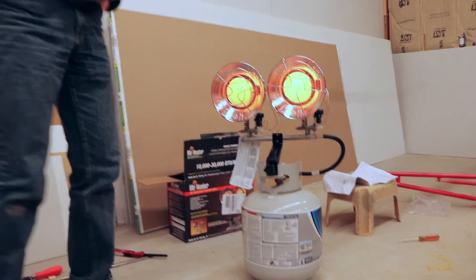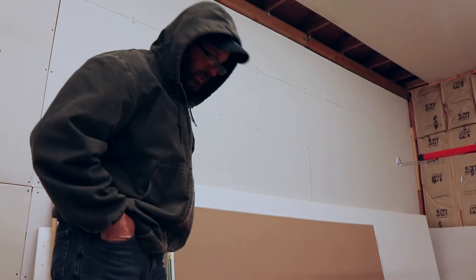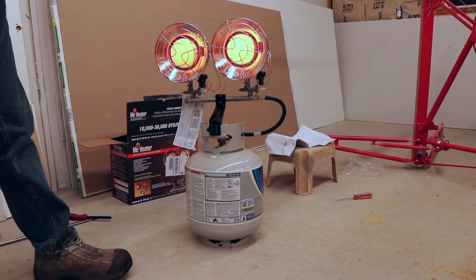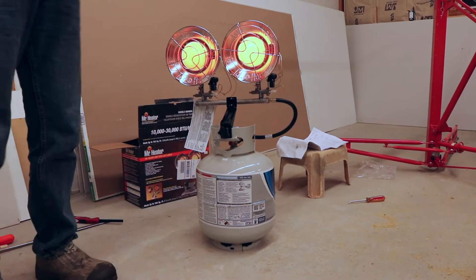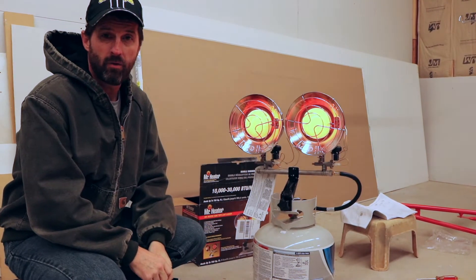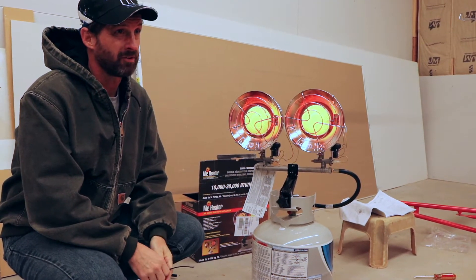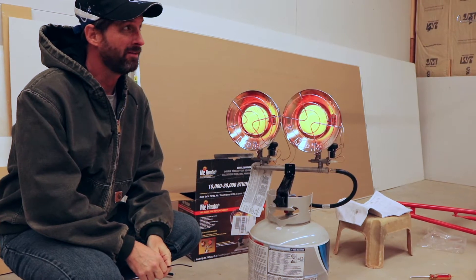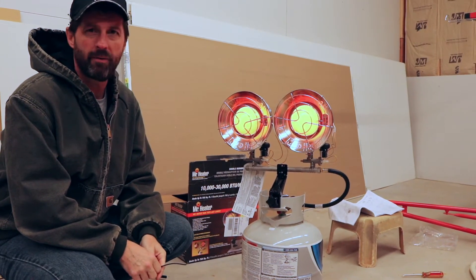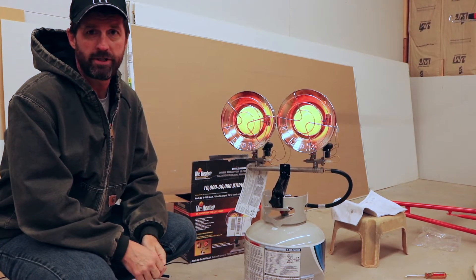These burners are running — we're going to let them run a little bit. My daughter's got a little project she's going to do out here in the workshop, so we'll let them run and see if it warms this place up. It's cold right now, like 35 degrees. I had it running for about 10 minutes while my daughter was doing a craft out here. This barn is like 24 by 32. I have insulation around most of the sides but no insulation up top, and it is warming it up — to the point my daughter took her jacket off.